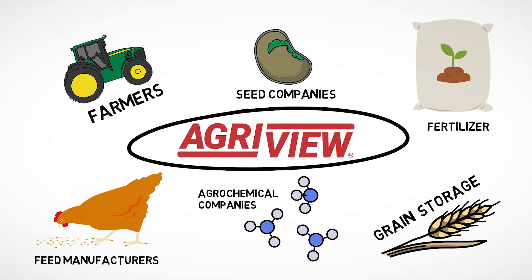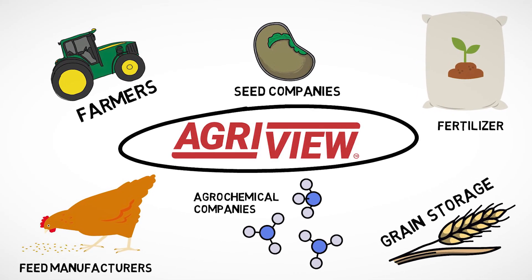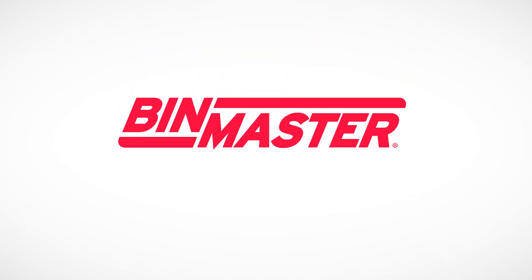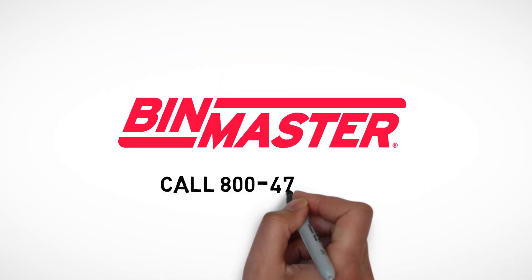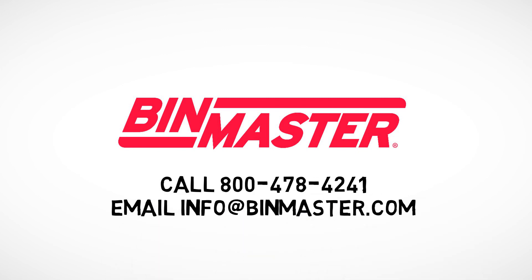If you work in anything agriculture, AgriView can help you stay on top of your inventory and off the top of bins. To get a quick demo or price quote, call 1-800-478-4241 or email info@binmaster.com.